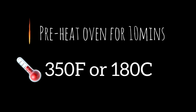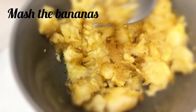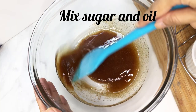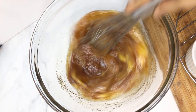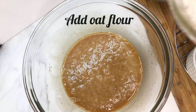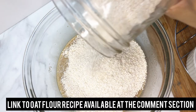Preheat the oven. Mash the bananas until smooth. Mix sugar and oil. Add the two eggs. Add some vanilla then whisk. Add the oat flour. Add salt and baking soda. Mix all together.